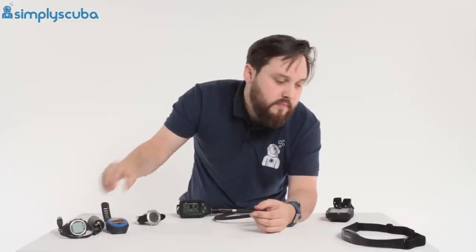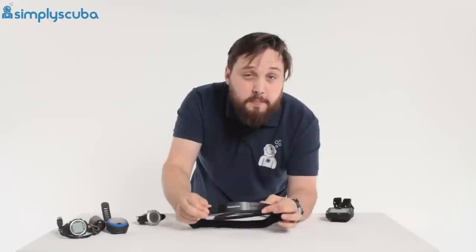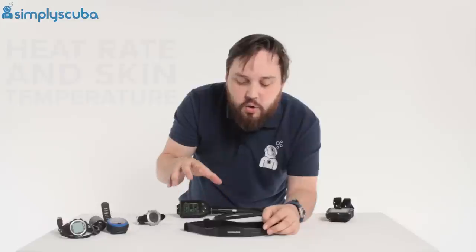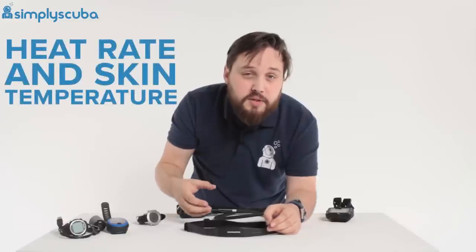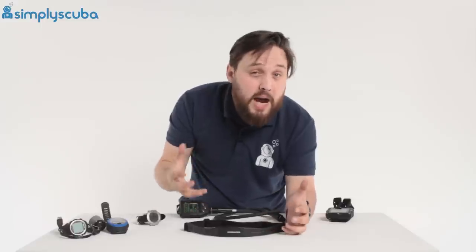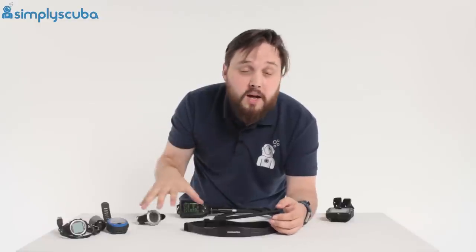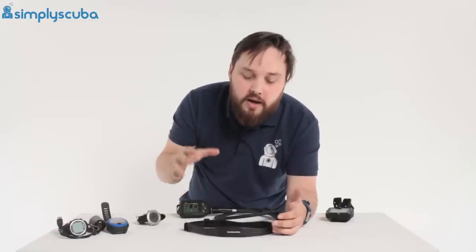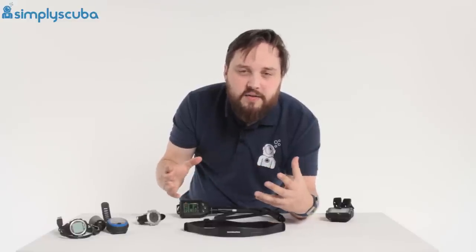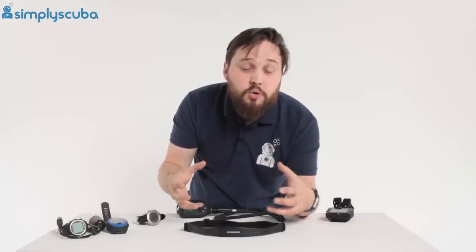The last optional extra, which is much rarer, is a heart rate monitor belt. Some dive computers, like the Mantis 2, take your heart rate and skin temperature into account in their decompression algorithm. It works out exactly how hard you're working and how warm or cold you are, then adjusts the decompression algorithm accordingly. That way it's not being overly cautious or vague — it's actually tailored to you and your specific dive.